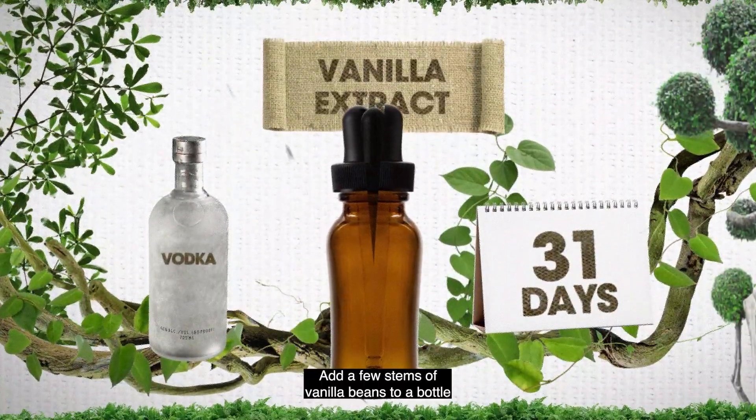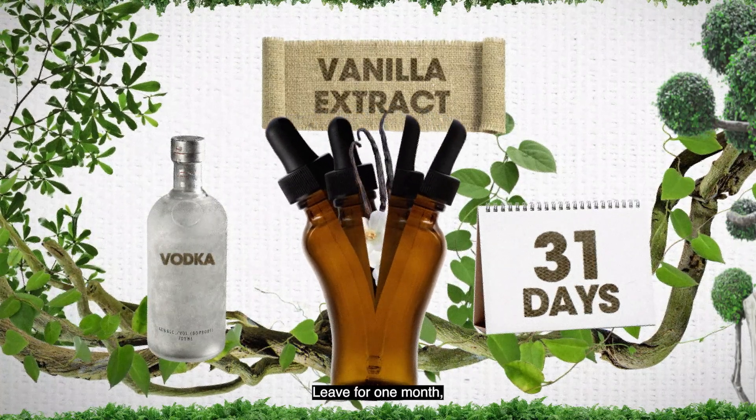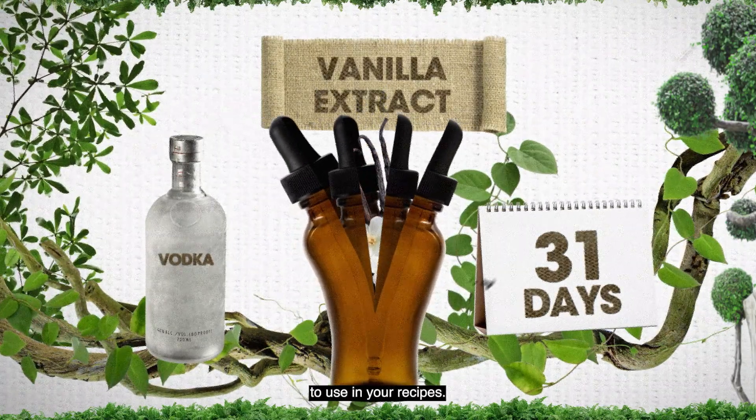Vanilla extract: add a few stems of vanilla beans to a bottle and cover with vodka. Leave for one month, and after removing the vanilla bean stalks, you will be left with vanilla extract to use in your recipes.